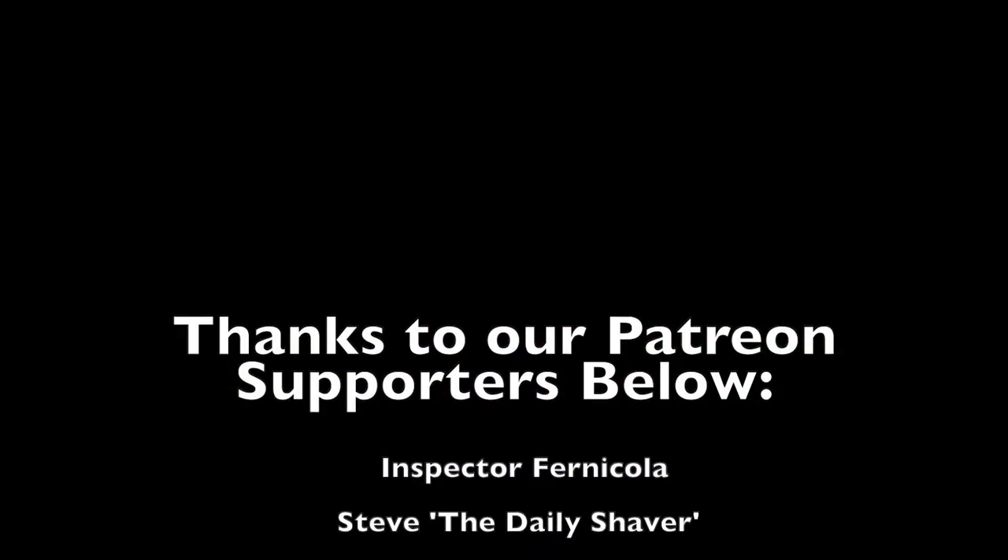Thanks everybody for joining. Please don't forget to go to the Scented Soldier Shaves video below. Don't forget to check out Shave 326, and don't forget just to be kind. Thank you for joining. Until next time, I've been your host CDB, and I'm reminding you: it's your shave, do it your way, and God bless.